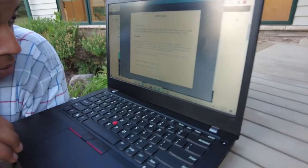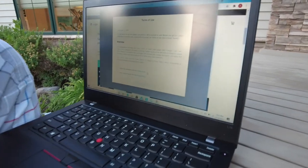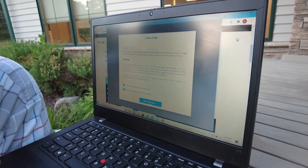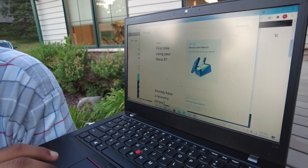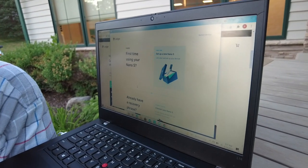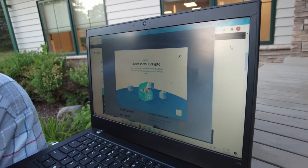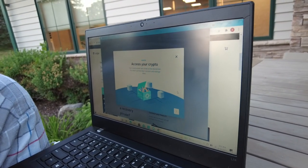Alright, here we are. We downloaded the Ledger Live app. Now we're just following the instructions. So you just got to check those boxes, enter the Ledger app, then you click Nano S because that's the one you have. First time using Nano S, so you click that on the top. Set up a new Nano S. Now what you're going to do is make sure you read that, then you press next when you're done.